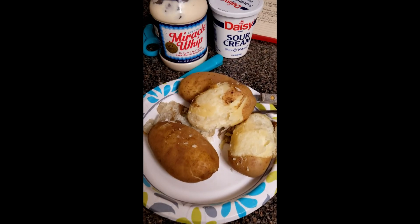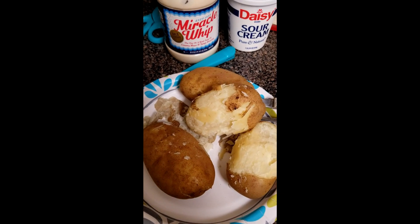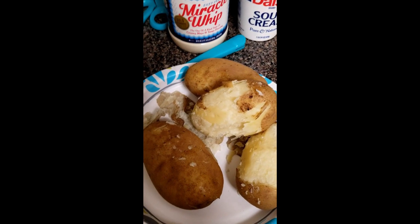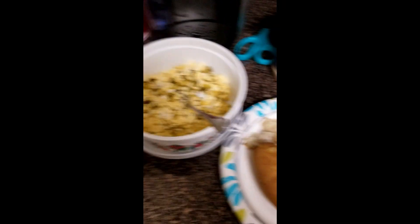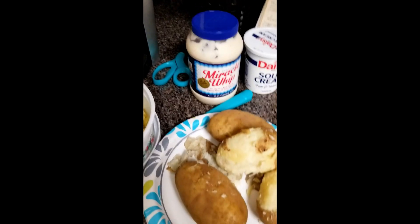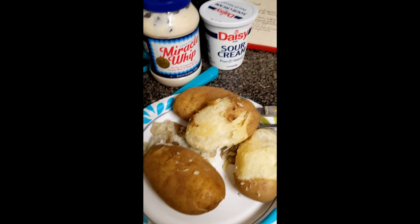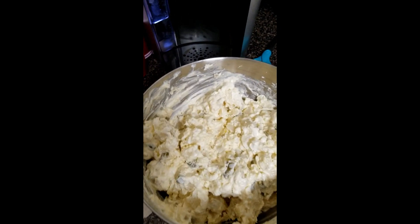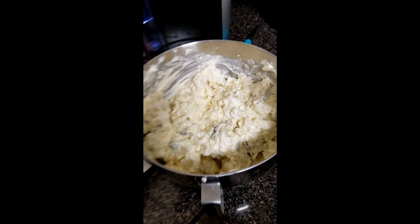One thing I forgot to add: before you put in the Miracle Whip and sour cream, after you've chopped up your potato, you want to salt your potato pieces first, just to give it a little better flavor. Potatoes like salt. Here's the finished potato salad — apparently I made enough for the neighborhood, because I started with cookie containers and had to move to a larger bowl.